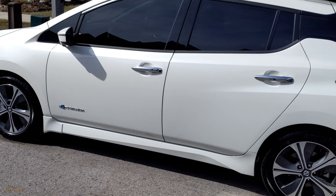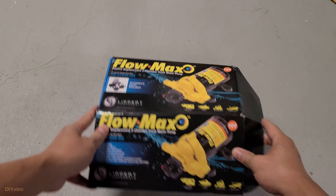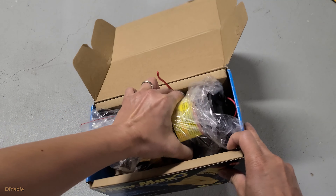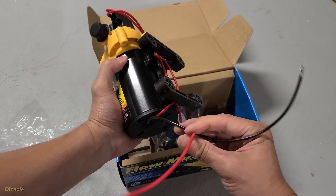The setup is so cool, it can catch a lot of your neighbor's attention. Just a warning, the hot single mom living across the street may ask you to install one for her. Before starting that conversation, you need to buy a 12-volt water pump. I got this from Amazon. I am not affiliated with this particular brand — you can look for other brands for sure.